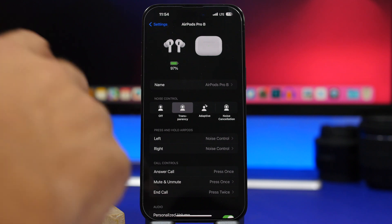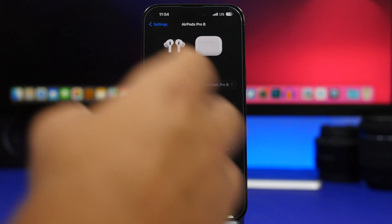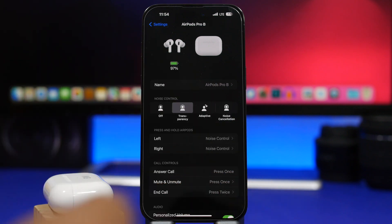Another thing you can do is plug in your AirPods to charge and connect them to a laptop — that's maybe even better and should get the update pretty fast. But again, it's not guaranteed. If you just use your AirPods regularly, in a day or two you will most likely automatically get the update for the new firmware.